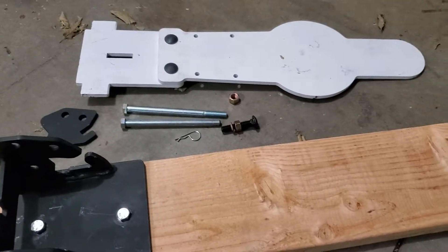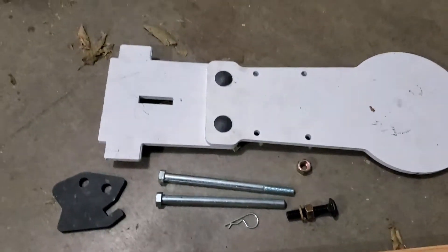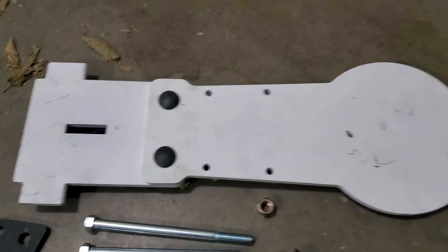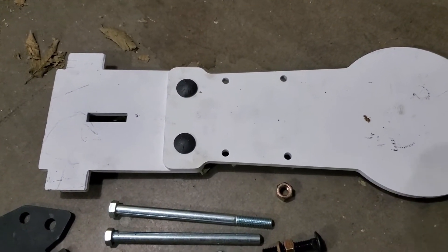Hey guys, I just want to show you how I have my mini popper from Targets USA set up. This is the stuff that comes with it. You use your carriage bolts to bolt together your two-piece popper skin, or if you have the one-piece skin, you don't have to do that.